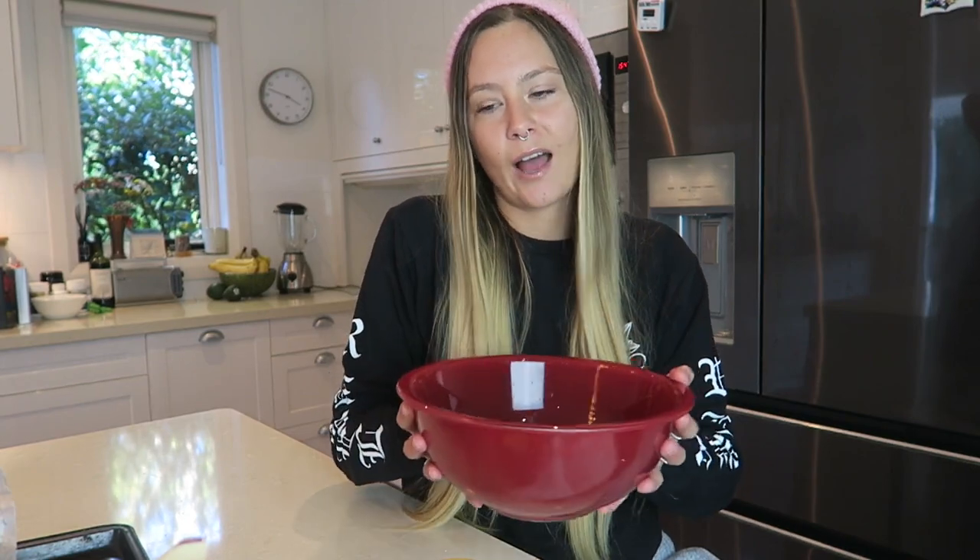Now that we've run through the ingredients, let's get started. I've got my large bowl to mix everything in. The recipe says to use a food processor, but I don't have one — I just put it all in a bowl and mix it with a big spoon. Using a food processor will save you the manual labor, but you've got to put in the effort for those cookie dough balls! This recipe has just three steps, so it's really easy. It takes about 10 minutes — super quick and convenient if you're a busy person.